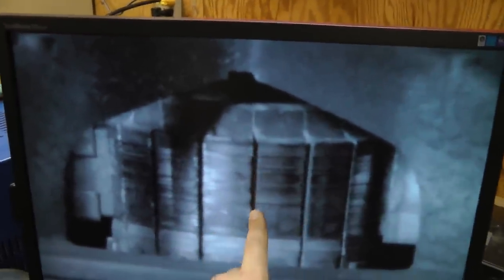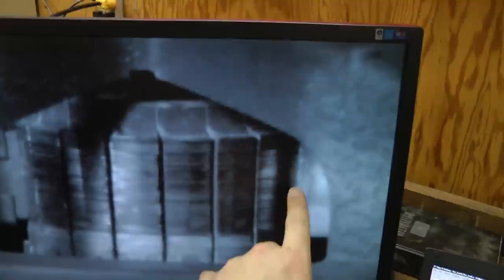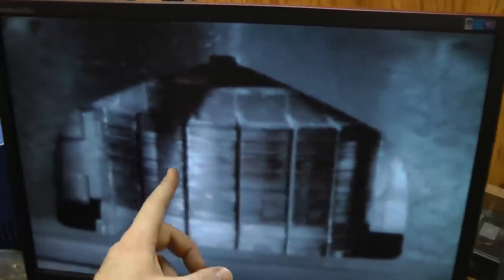Yes, as I had somewhat suspected, the arc is confined to the gap between the commutator bars. It's not pulled from the brush all the way across. It's not a solid arc. That's because when the commutator bars are away from the brushes, there's voltage between them, so that can sustain an arc.